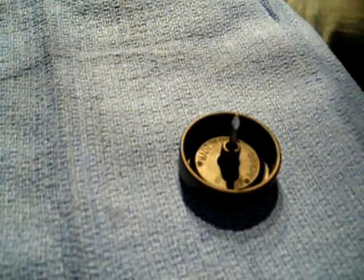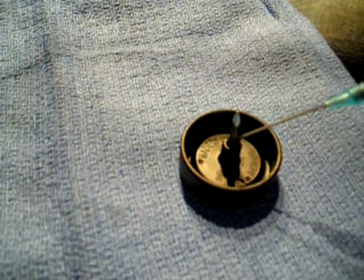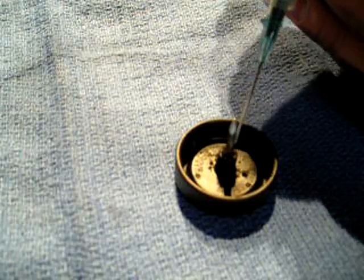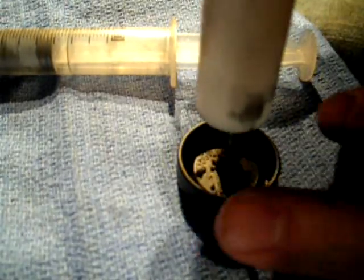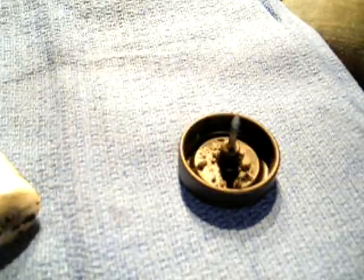This is my .05 micron axle with my standard lathed wheel. Right now I am packing the hub with graphite — a very simple technique. I take some graphite, introduce it into the hub, take my graphite packer and pack it, then introduce some more graphite.